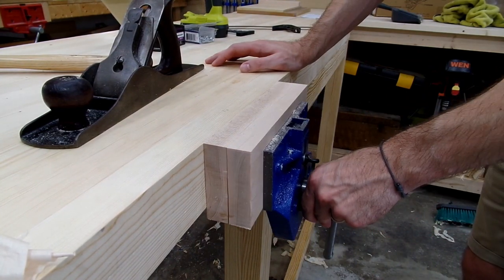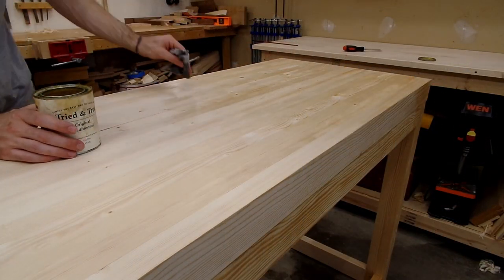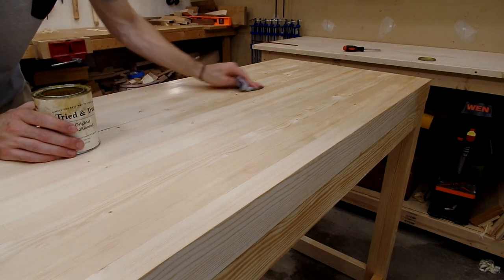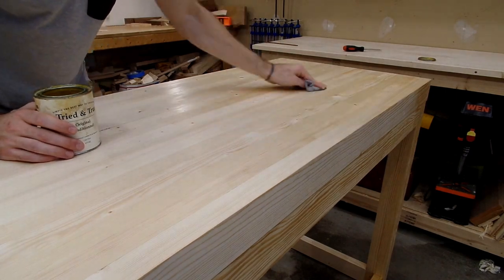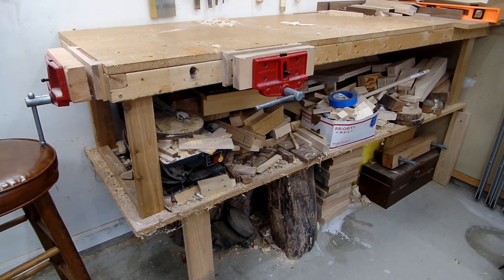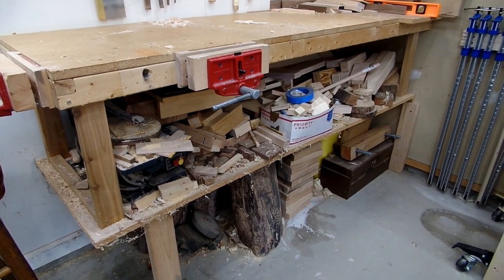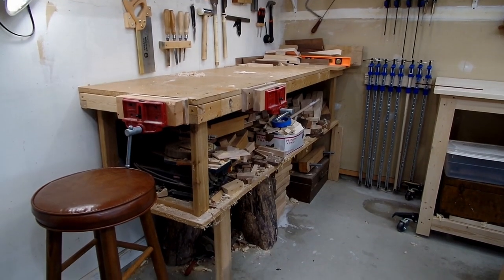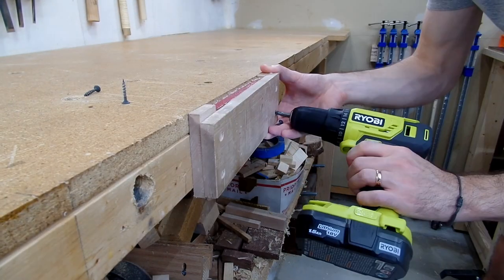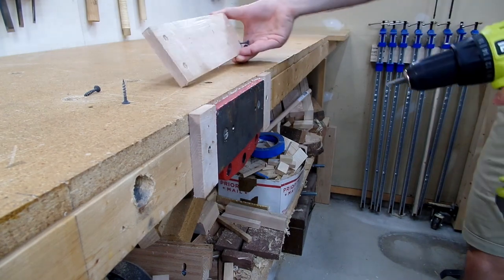Those are some of the design decisions behind the bench — if you have any further questions, please don't hesitate to leave a comment below. Once the vise was installed and fitted, I added a light coat of Tried and True finish, mostly just for the color, and then it was time to tear down the old bench. It was kind of weird and kind of sad to take down my existing bench, and now that the new one is in, I kind of miss the old one.